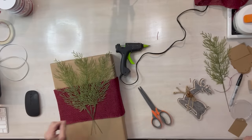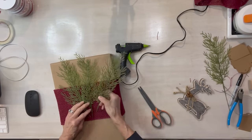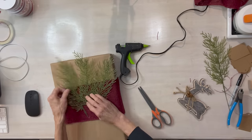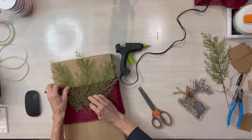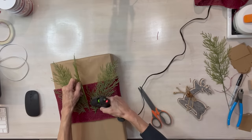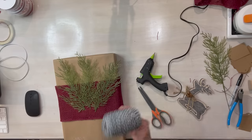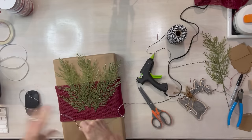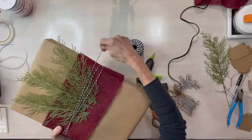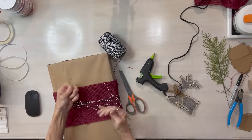Then I got these three little sprigs of greenery from Amazon — I'll give you the link. I'm going to stick them right down into the burlap to hold them in and glue off in the back a little bit, so they can take these off and use them for something else. Then I'm taking some black and white baker's twine and wrapping it around. Try not to wrap it straight — go at diagonals. It looks a little bit better. Then clip it off and tie it off in the back.